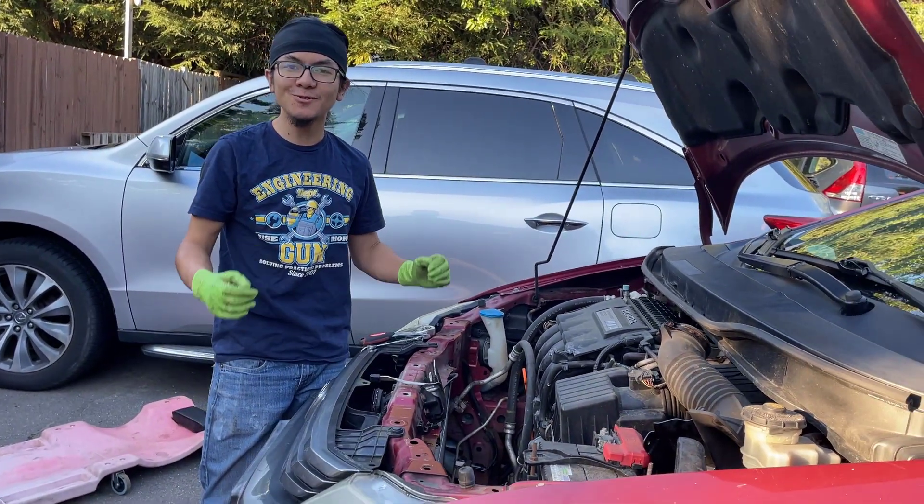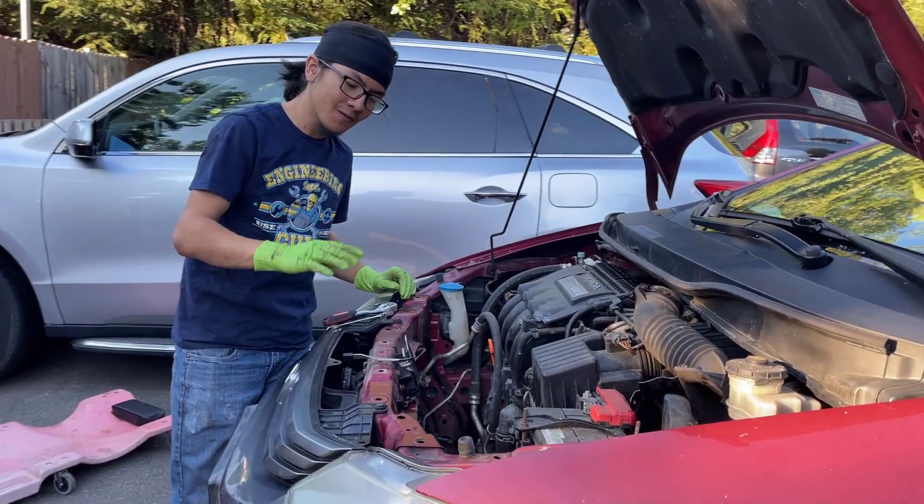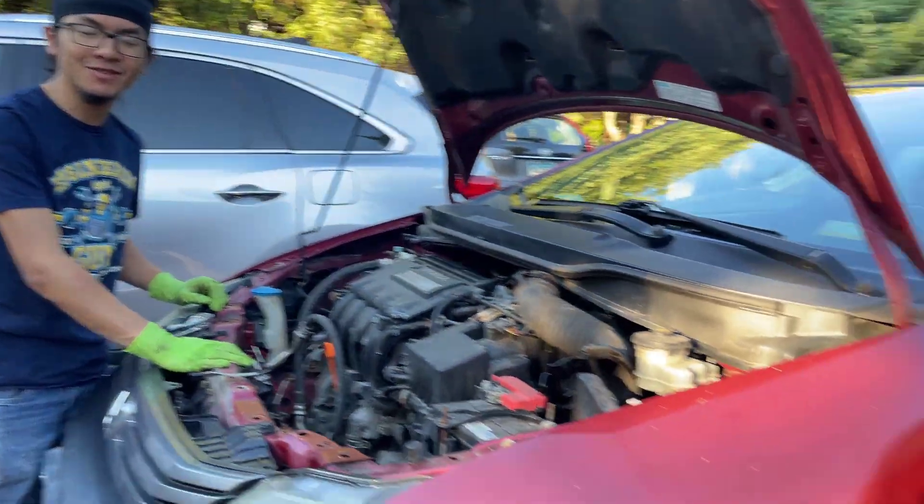Hi, I'm Ayman and welcome back to one of my auto repair videos. In this video today I'm going to show you how to remove a condenser on a Honda Insight Generation 2, which applies to 2009 to 2013 models.